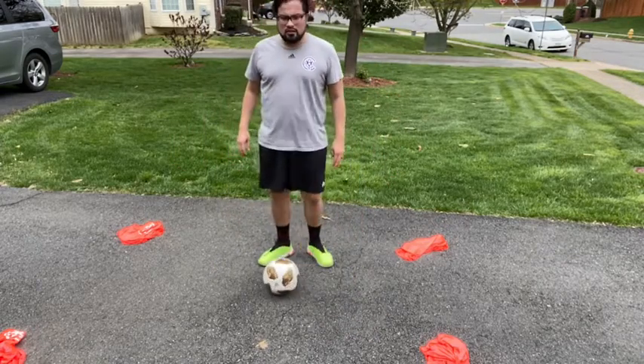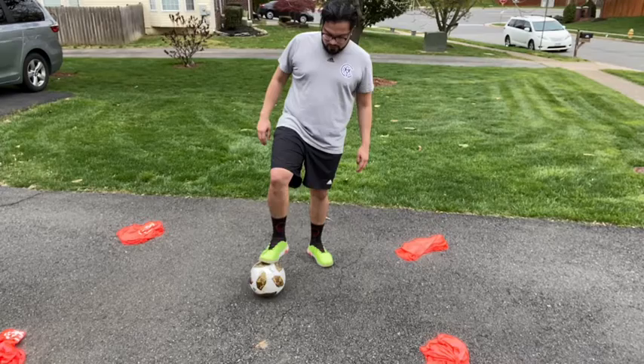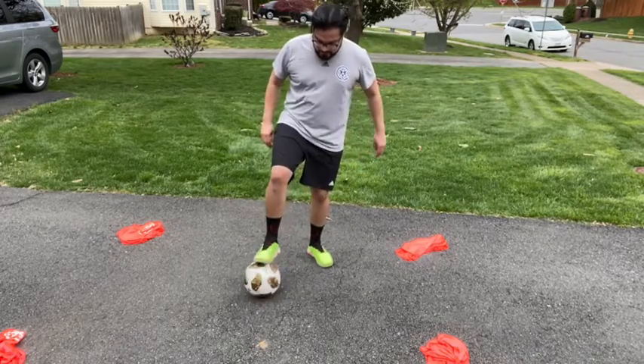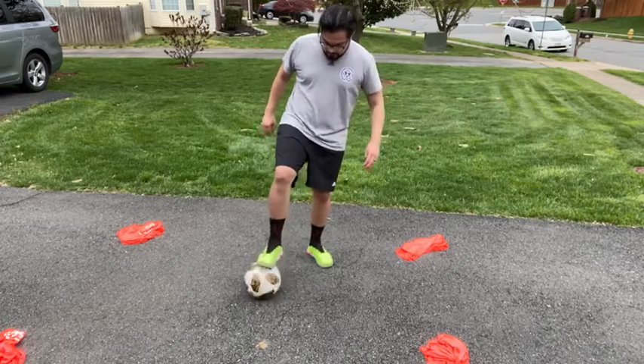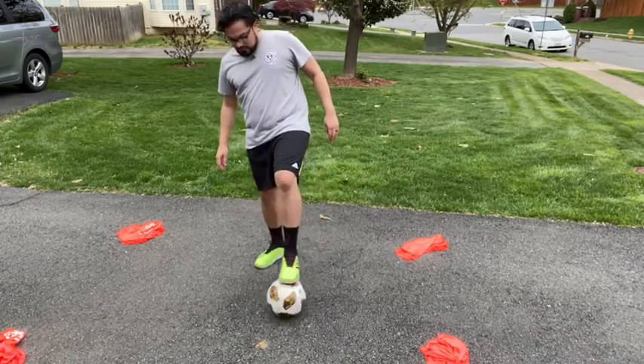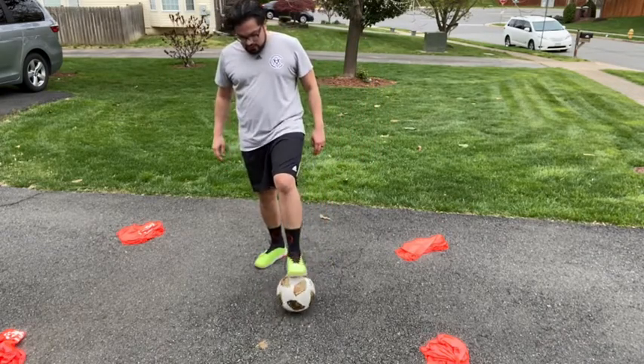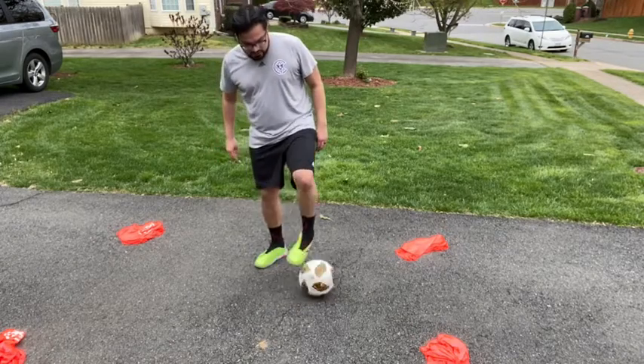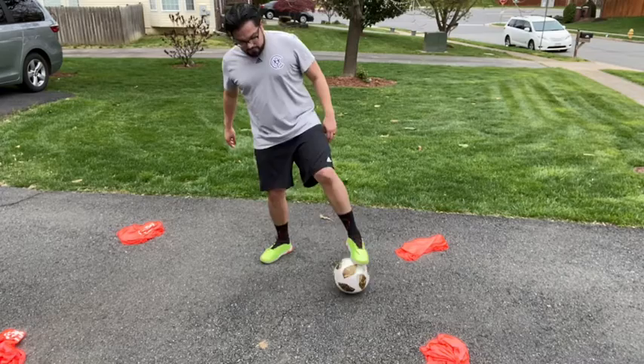Then what we can do is start using the top of the foot, just pushing the ball up, back and forth. Same thing with the left, back and forth. Doing everything for 30 seconds, getting used to using all parts of our foot.